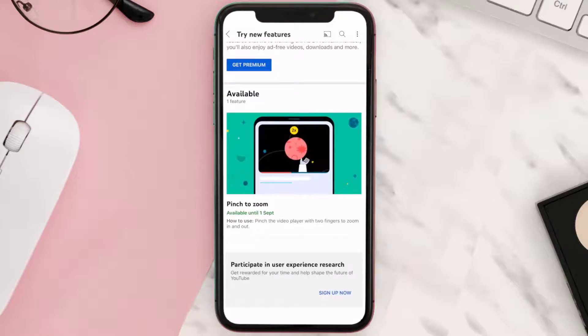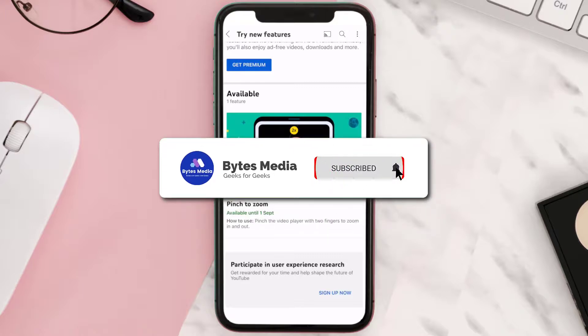You'll see a button that reads Enable or Try It Out — simply tap on it and you're done. Now every time you watch a video in full screen, you'll be able to zoom in and zoom out by simply pinching the screen.